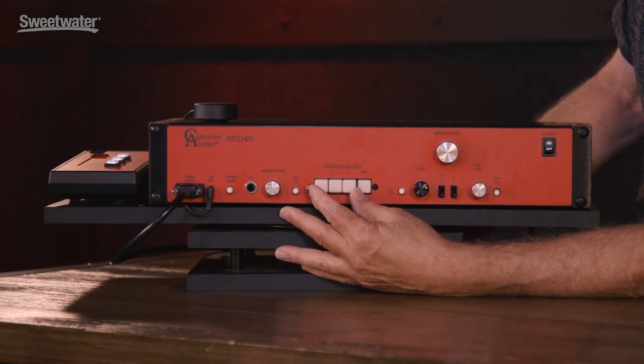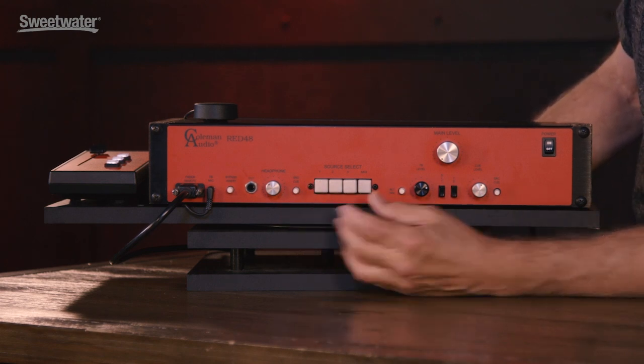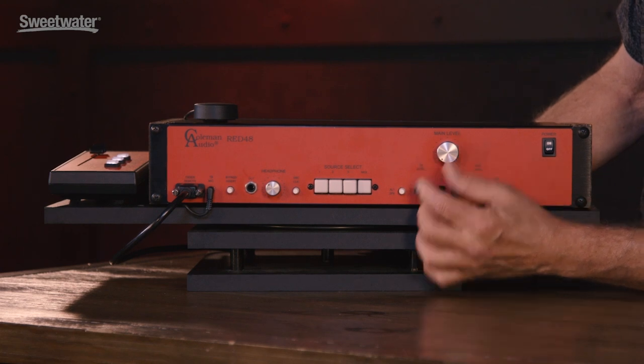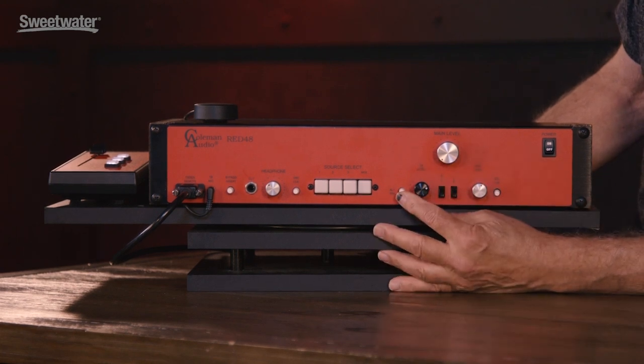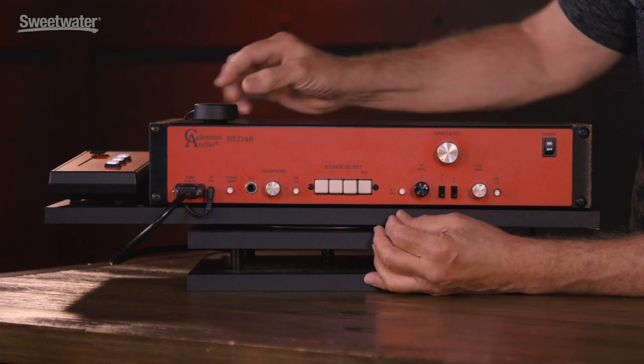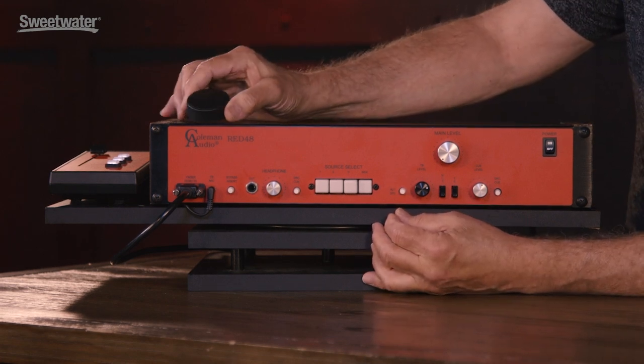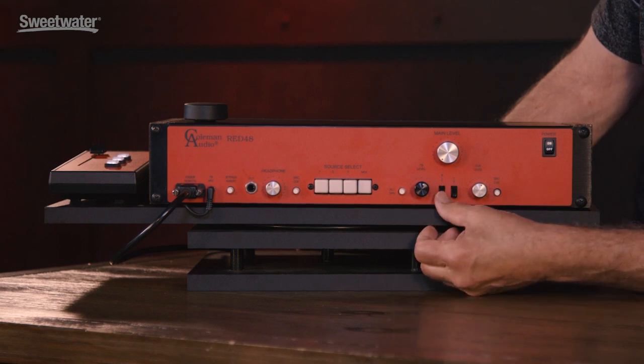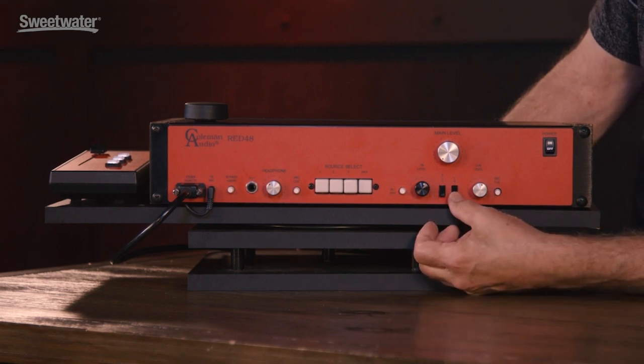The control room has three stereo inputs that you can AB, a stepped attenuator that tracks to .05 dB, two sets of alternate speakers, the talkback mic, there's a talkback level, you can slate the track, and you can also talk to the headphones.